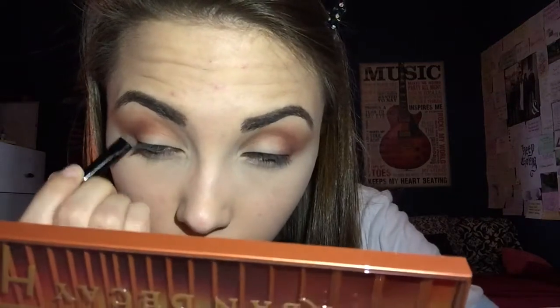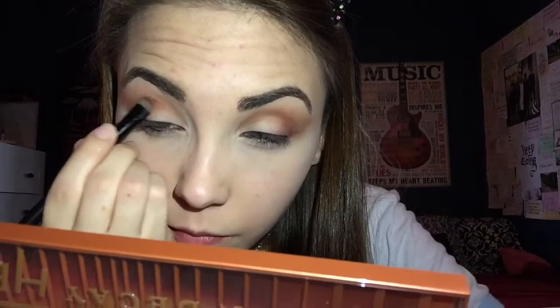The next shade I'm going in with is En Fuego, just in the outer V with a smudge brush. And don't forget to go back in with your blending brush to blend out any harsh lines.